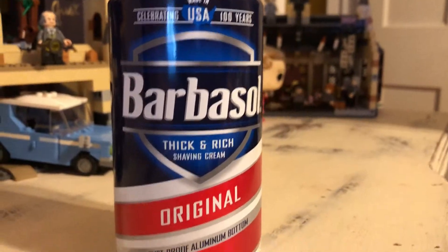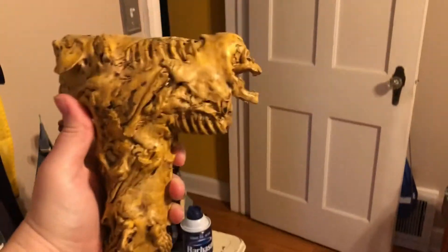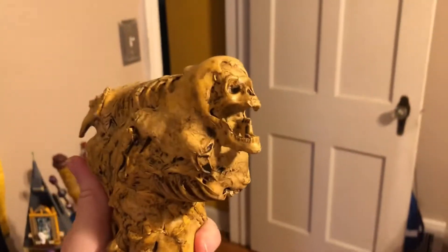We have other props. Do you want to do two props per video? Yes. All right, what's our next prop? Let's click this. The next prop we'll show off is the Evil Dead Knife. And we gotta show the Necronomicon too, though.